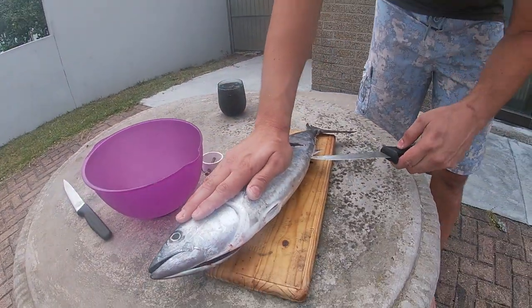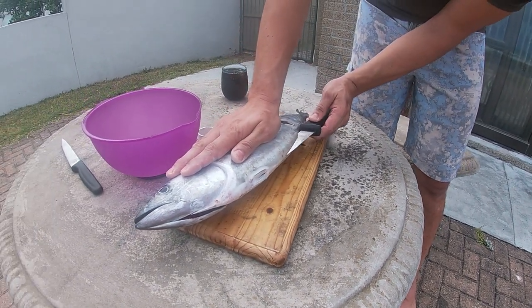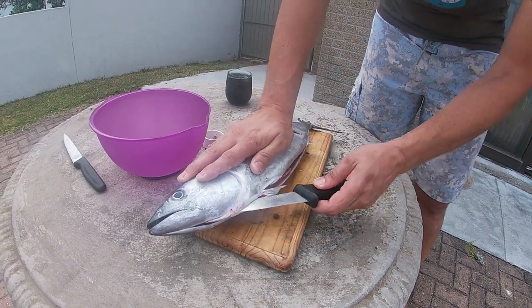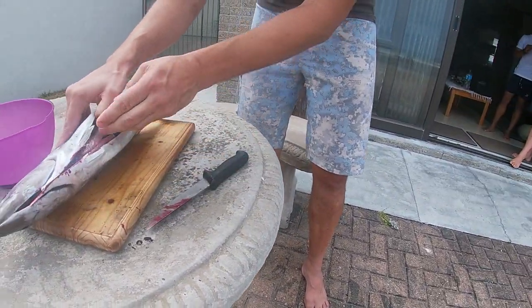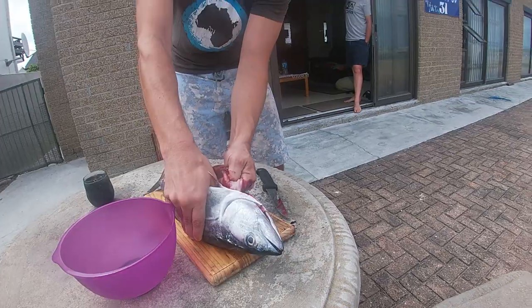So now we are here and we are filleting the bonito. The bonito is actually family of the tuna. This one did bleed - oh, when I caught it. Obviously I'm on the wrong side here.